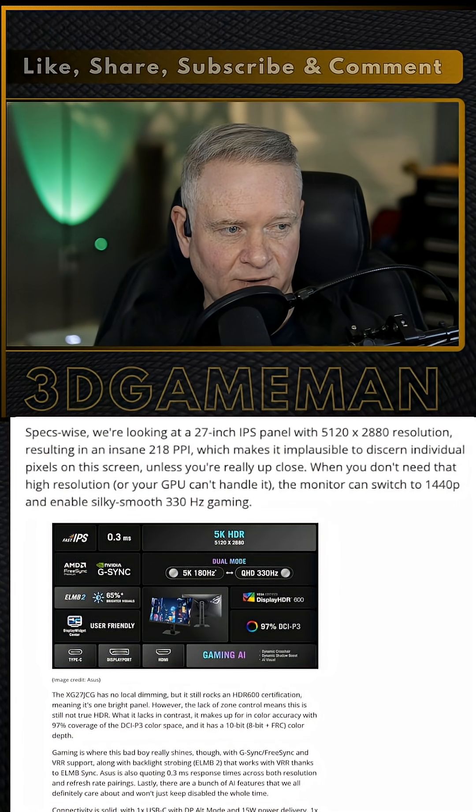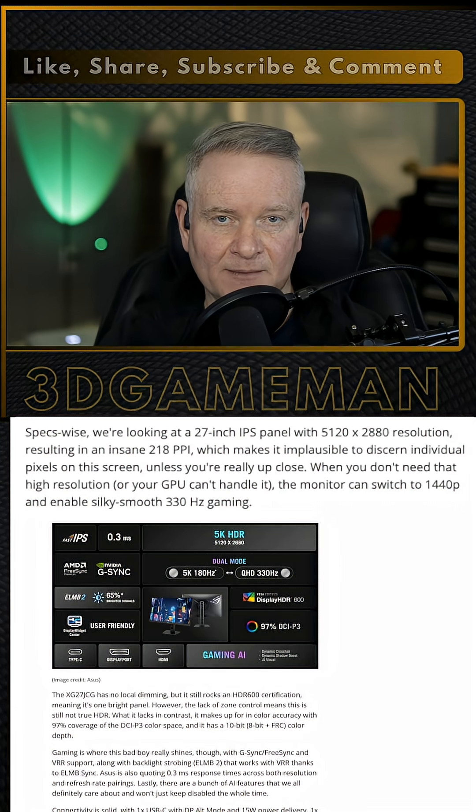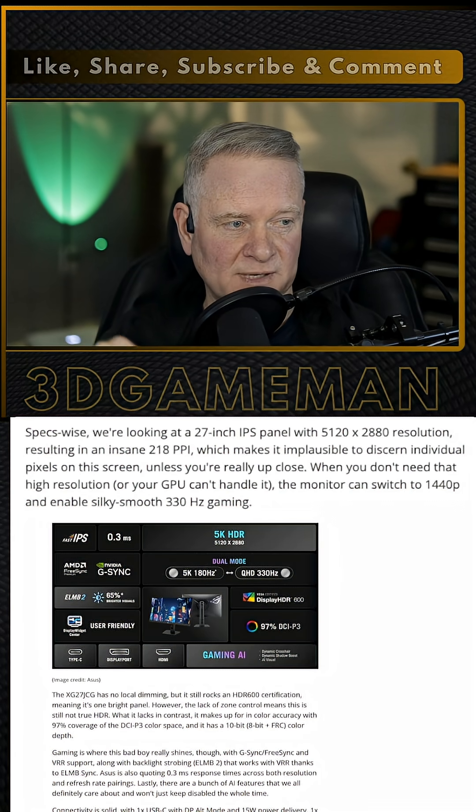And lastly, there's a bunch of AI features that we all definitely care about and won't just keep disabled the whole time. There isn't much listed here about those features, but maybe something else will come up — or if you know anything else you can add, please do so down below.